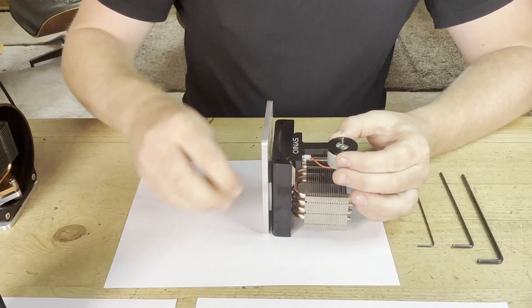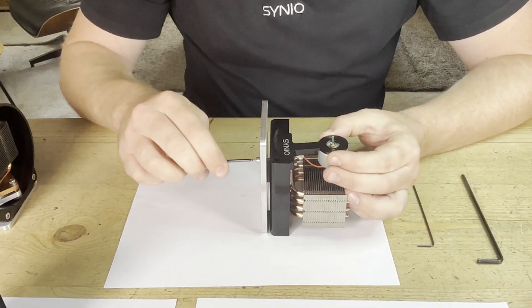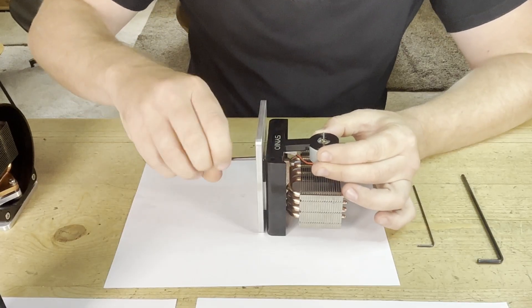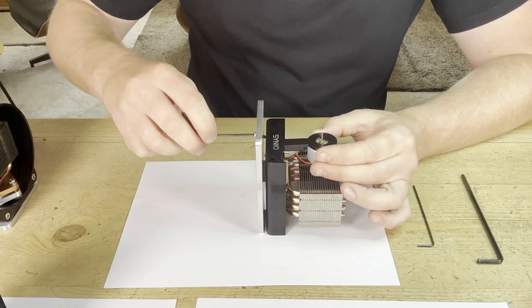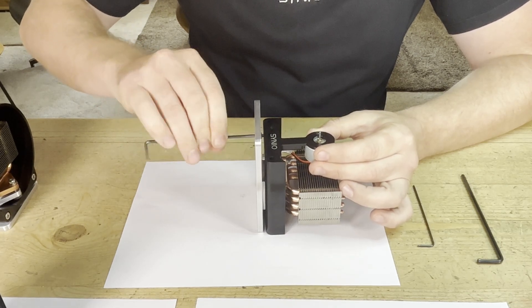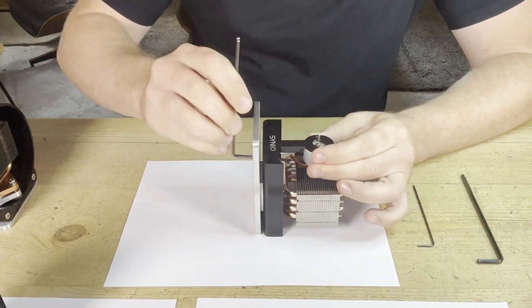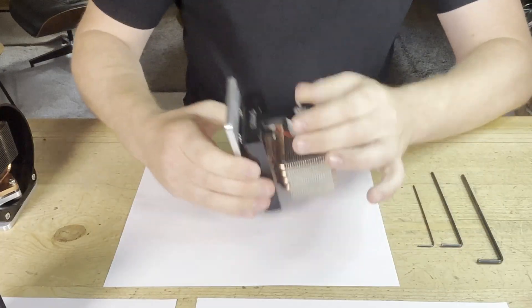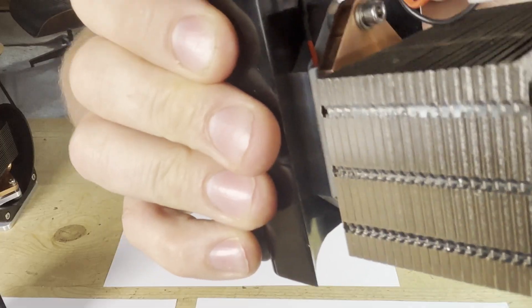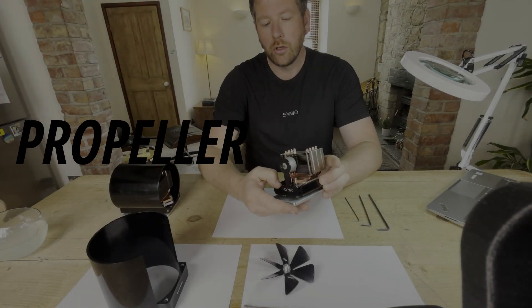Getting the allen key, I tighten the fixing so it's on tight, then put the other one in — two fixings total. Make it reasonably tight, not over-tightened, just so it's not going anywhere. You can see from the top that the fixing is designed to be exactly the right length so you can see when it's tightened up. And there we have it — we have the heatsink and the motor, all ready to go.